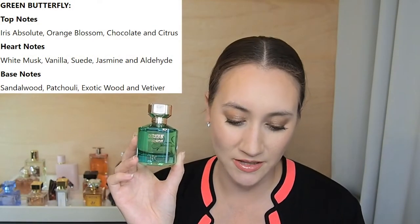In the top we have Iris Absolute, Orange Blossom, Chocolate, and Citrus. In the middle we have White Musk, Vanilla, Suede, Jasmine, and Aldehydes. And in the base we have Sandalwood, Patchouli, Exotic Wood, and Vetiver.